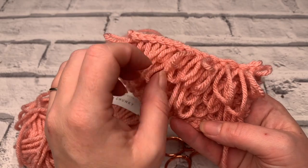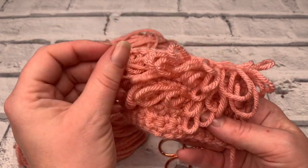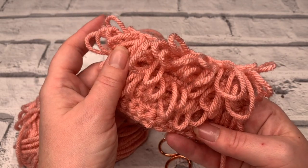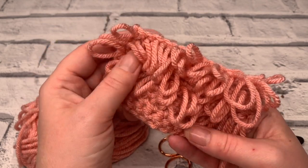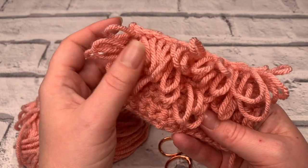Welcome to another crochet tutorial with CozyRosieUK. Today I'm going to be showing you how to make this wonderful loop crochet stitch. Before we get started, don't forget to hit that subscribe button so that you never miss another one of my crochet tutorials or one of my free patterns again. If you want to make sure you never miss out, don't forget to hit that notification bell too.